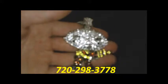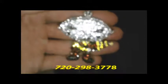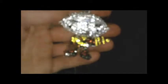720-298-3778, holler at the chain main. Custom make jewelry — money order, PayPal, Western Union, money gram. Get at me, it's the chain main, we'll make it happen.